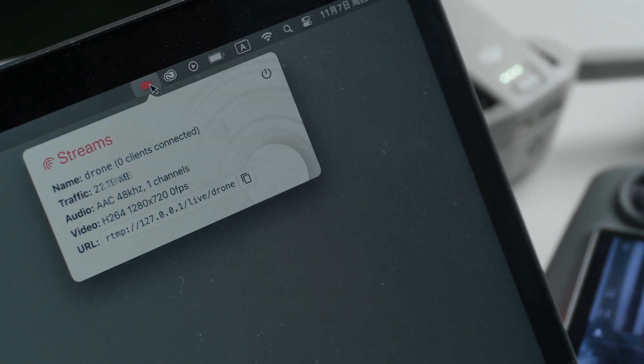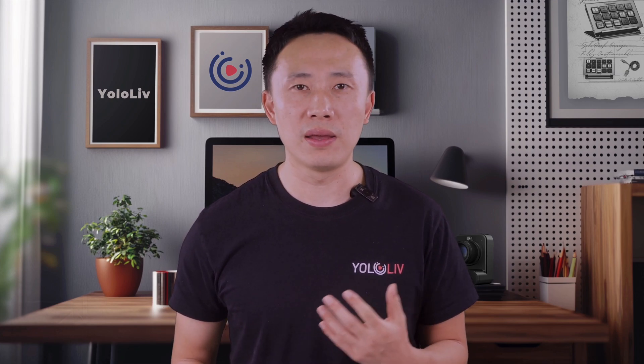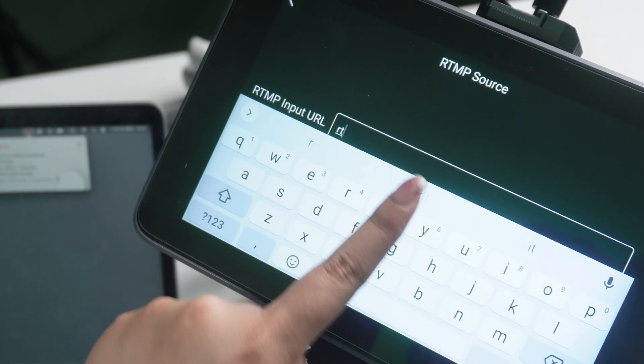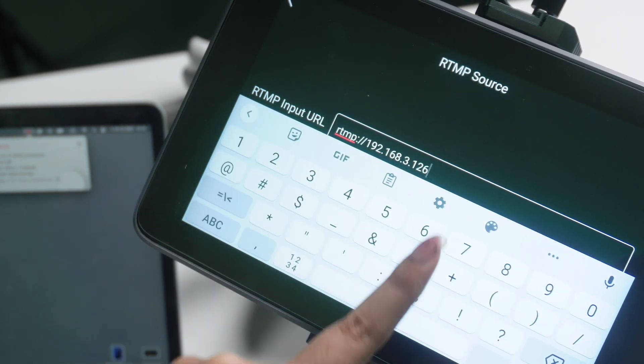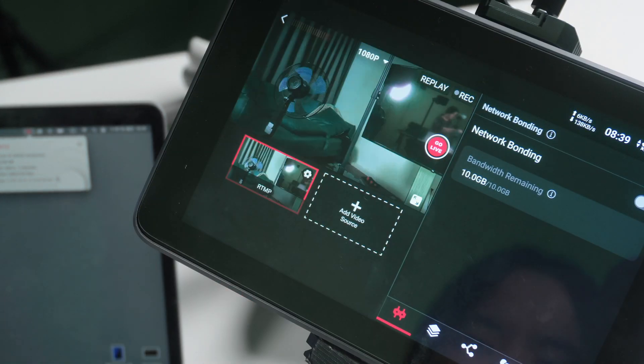Now on the computer's RTMP server, I'll see a device connected. For the final step, go to the RTMP URL input screen on the YOLO Box. Just copy the RTMP address you entered on the controller, paste it into the YOLO Box, and hit Done. Now you'll see this RTMP source on the YOLO Box display.